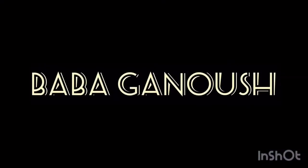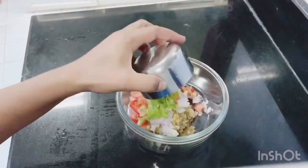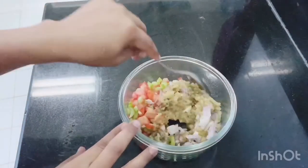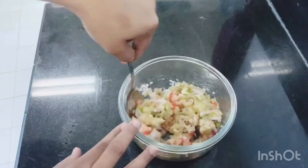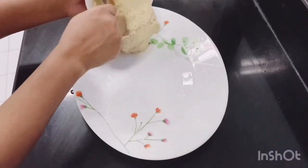I'm going to add garlic, olive oil, capsicum, lemon juice, and more. Mix it all together. Let's put it in a plate.